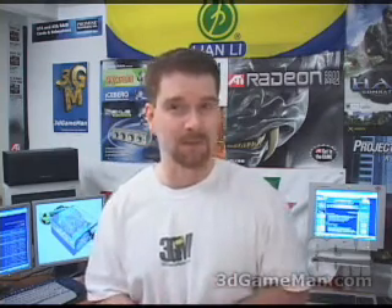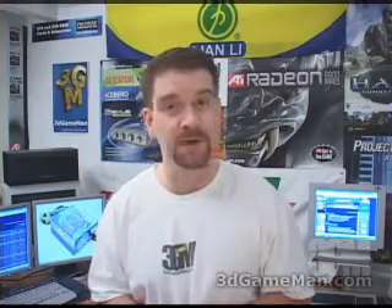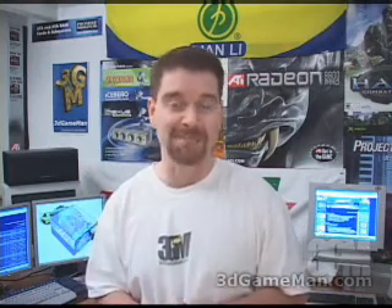Again, my name is Rodney Reynolds, this has been another video review. Be sure to check back very soon — I will have a brand new one for you. Also pop into my website at www.3dgameman.com. While you're there you can go into the forums and register — registration is completely free. You can find out a lot more on this product in the forums. Until next time, take care.